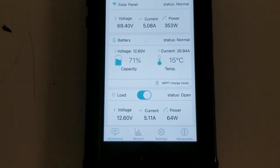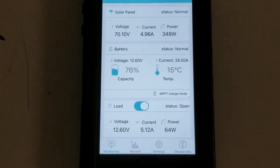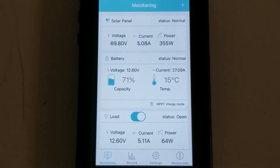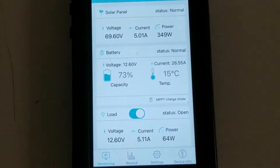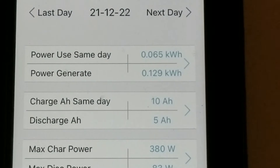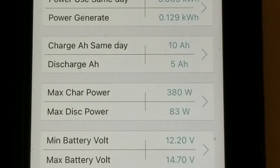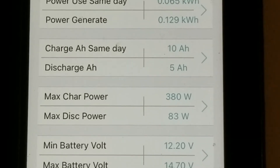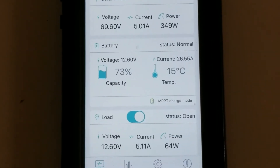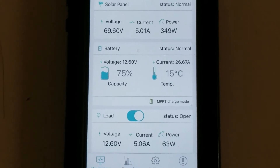So is a 400 watt array capable of producing 400 watts in the winter? Sure, as long as the conditions are met — outside temperature is cool, the panels are on a ground mount, and they're angled properly. We're getting the best bang for our buck here. On the record today, we've already generated 0.129 kilowatt hours, charged 10 amp hours, and discharged 5. The max wattage was actually 380 at one point — 380 out of 400 watts, which is very well.